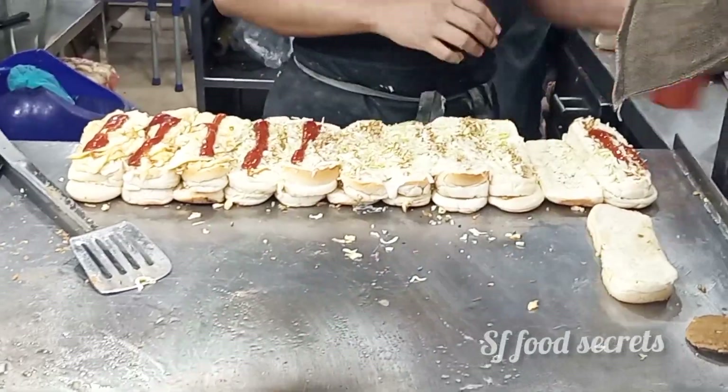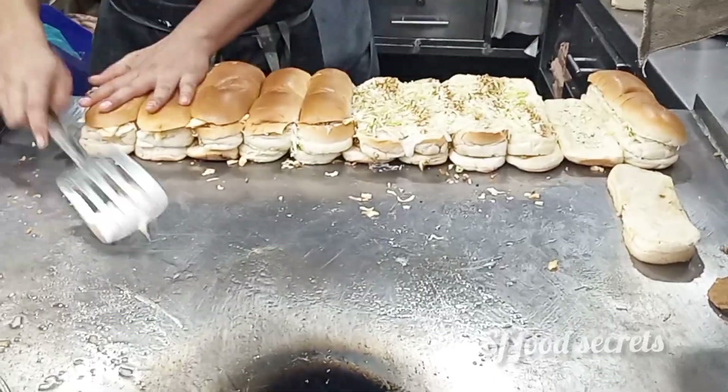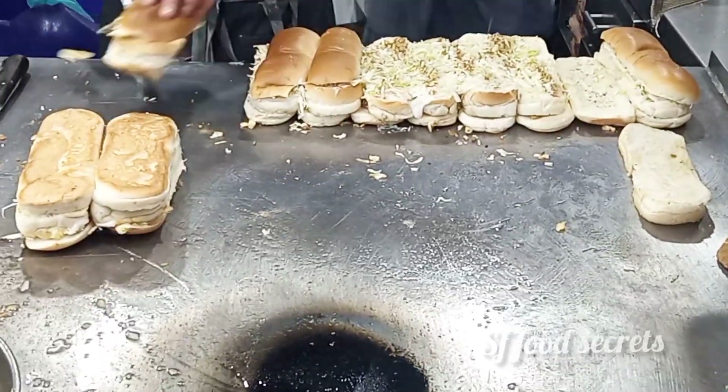After keeping ketchup in the 3rd layer, they put a little oil on it as well.